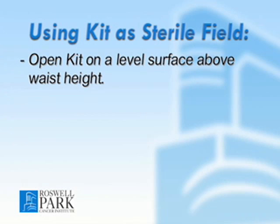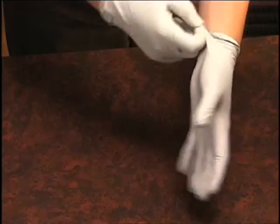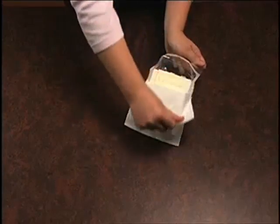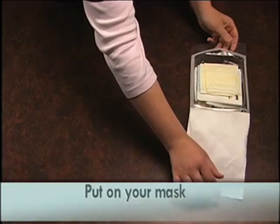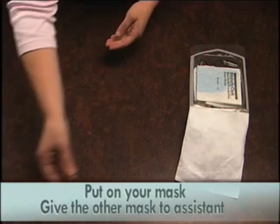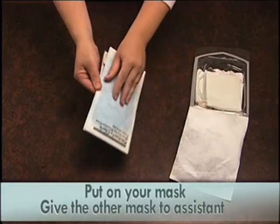Anything below waist height is considered contaminated. While wearing clean gloves or with freshly washed hands, remove the mask and the sterile glove package. Do not touch anything else in the kit. Put on your mask, and give the other mask to the person who is assisting you. Then put on the sterile gloves by following these steps.